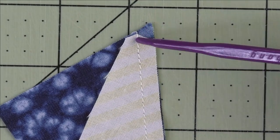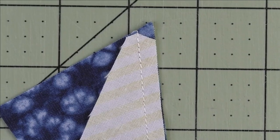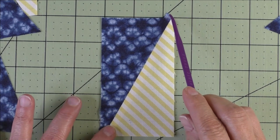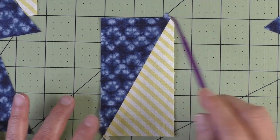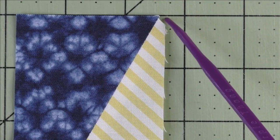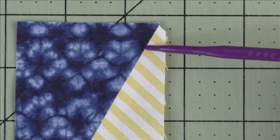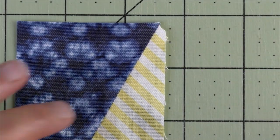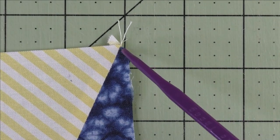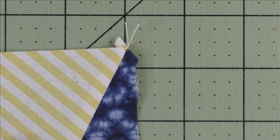Here's a close-up of the stitching — the quarter inch falls right here on this point. Press the seams open. Here's a close-up of the pressed piece, and there's a little nub you need to cut off at the top. Down at the bottom you'll see a little angled cut-out — don't worry about that, it will be taken up in your quarter-inch seam allowance when you sew these to the other units. The same thing happens on the other side.